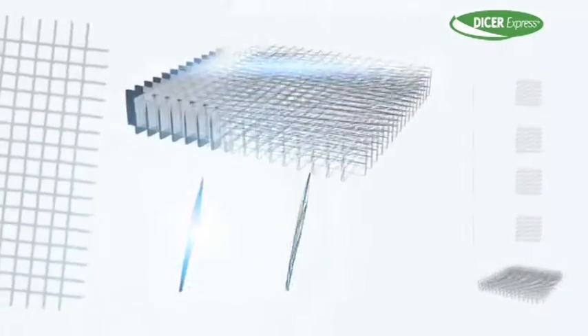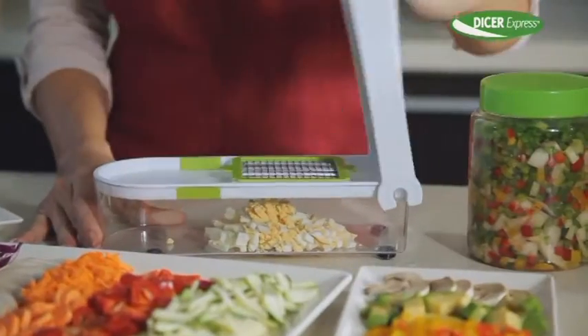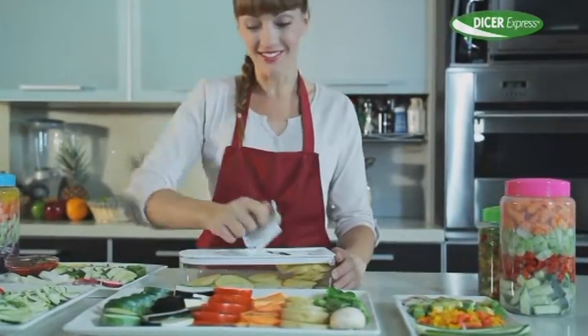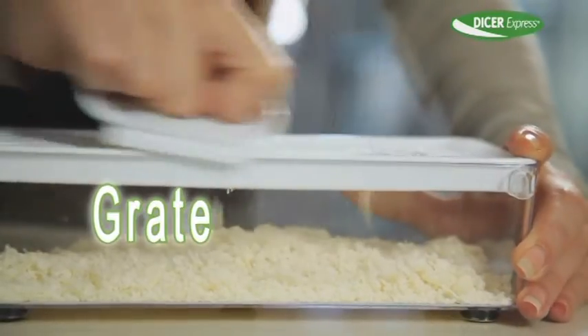Here's the secret: high quality stainless steel blades that never need sharpening. That's why Dicer Express cuts precisely every time. Watch how you can get these nice thin slices that are perfect for the grill. All the food goes neatly into the container. There's no mess.